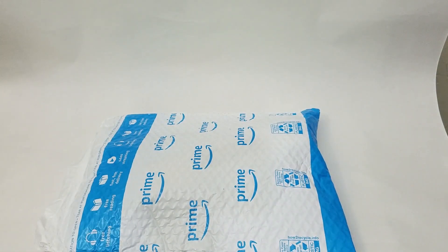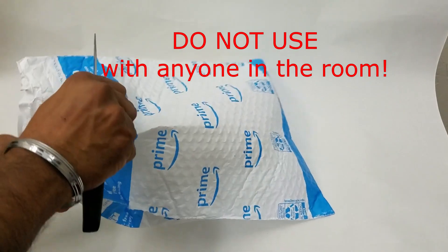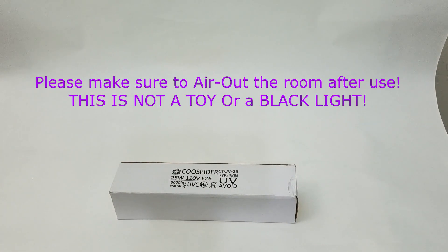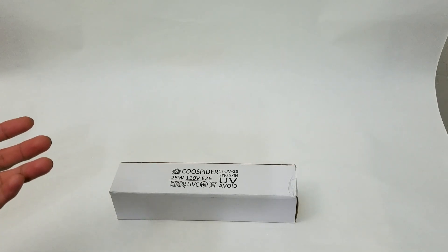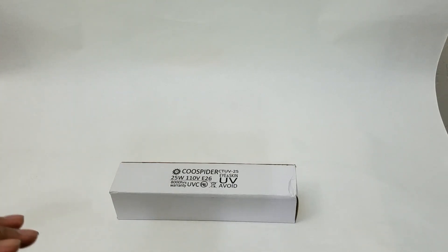What's up people, Manner here coming to you with a video. This time we're going to be unboxing and reviewing an item that is not a toy and should not be taken lightly. This is a really strong item that can be used to disinfect, to take care of germs and bacteria. This type of light source is also being used to take care of the coronavirus and the flu. Please do not look at it directly — please make sure to follow the safety instructions while using this UV light.